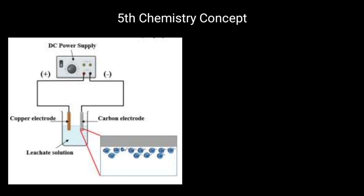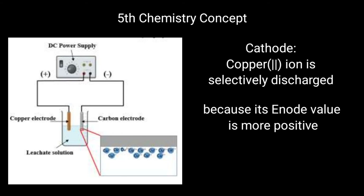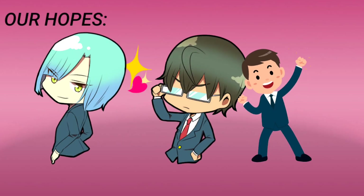While at the cathode, which is the carbon electrode, copper(II) ion in the solution is selectively discharged, as its electrode value is more positive. As a result, the copper electrode will corrode, while a brown solid — which is copper — will deposit.